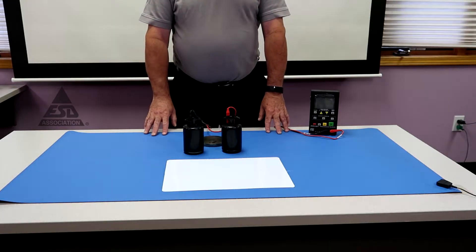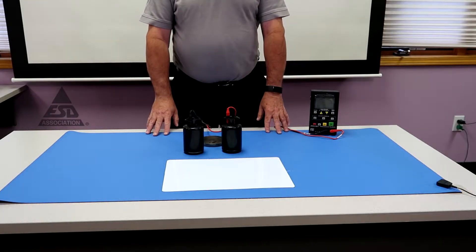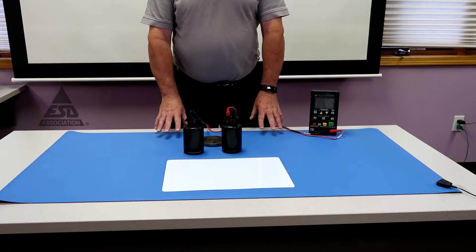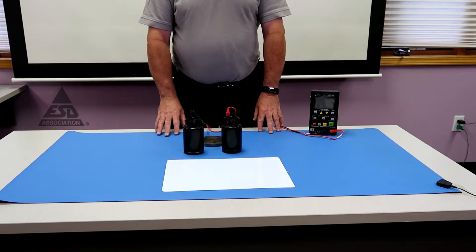Today we're going to talk about work surfaces. Work surfaces are the cornerstone of any ESD control program, but there are two parts to pay attention to: a product qualification part and a compliance verification part. We're going to quickly go through the measurements that are required for both.